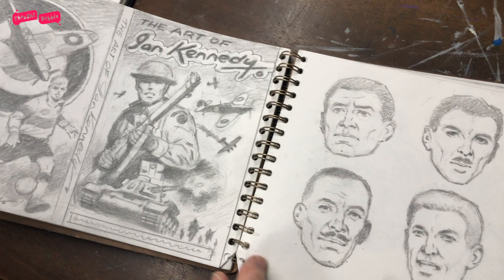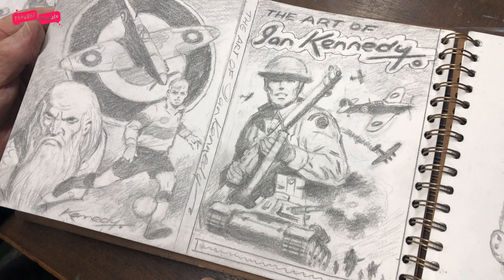I still enjoy the cover, but this is my rough for the cover, which was changed a bit.